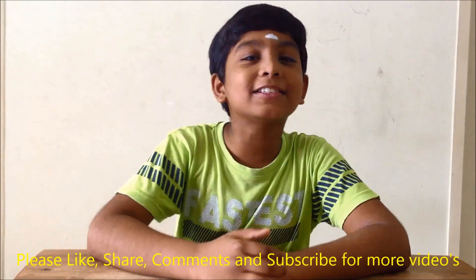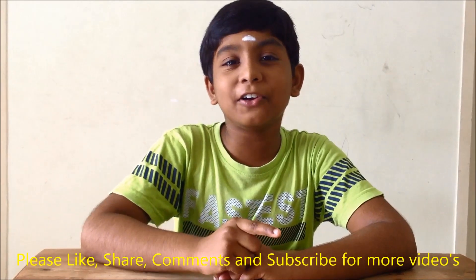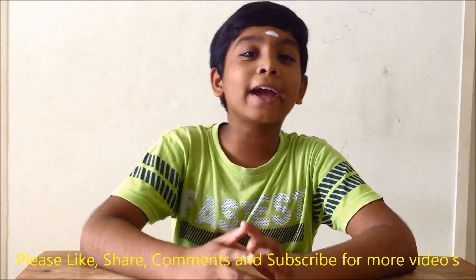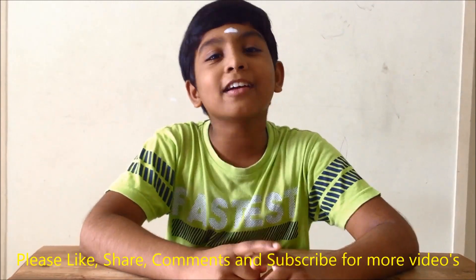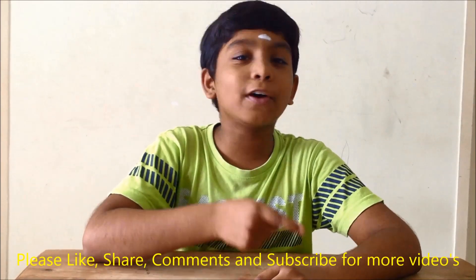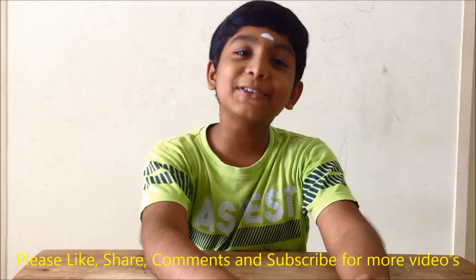Hi, hello, welcome friends. I am your Amaldan. Today in this video we are going to see a different thing — how to make copper plating at home. If you are new to my channel, kindly click here and subscribe button, and click the little bell icon for notifications. Let's dive into the experiment.